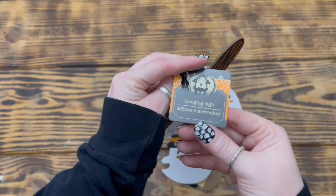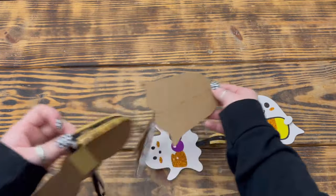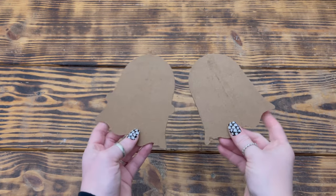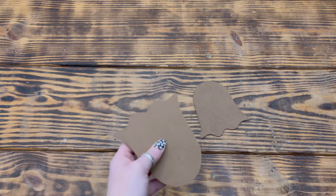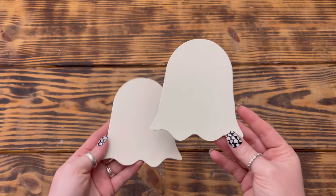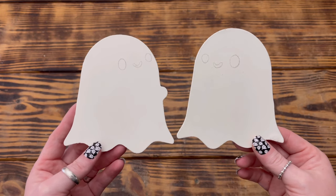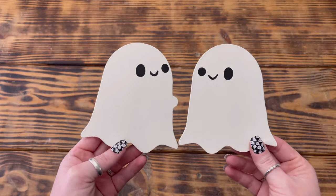On to project number four. For this project I used one of these hanging Halloween signs from Dollar Tree and removed the first and last ghost from the ribbon. Once I had the ghosts removed, I removed all of the paper from both. Next I used miter shears to cut off one of the ghost's little hands so that it looked like it was holding out only one hand. I then used Waverly chalk paint in the color ink and painted the background of the plaque with one good coat. When the paint was dry, I used a pencil to sketch out the faces of both ghosts so they were facing one another, then painted in the faces.